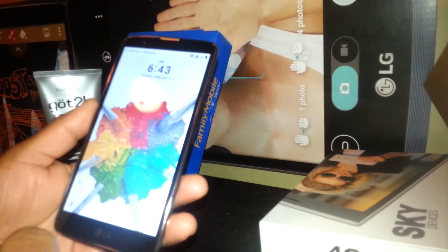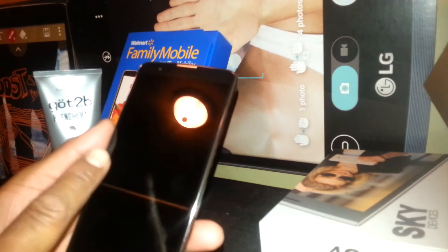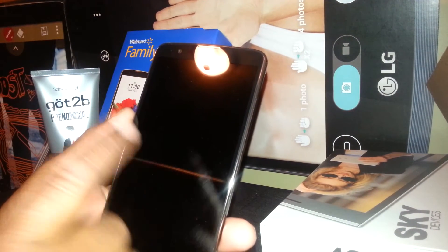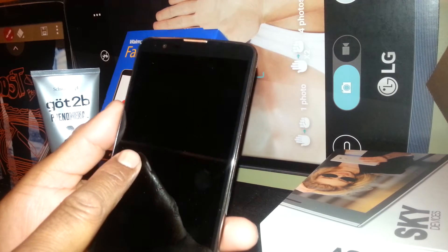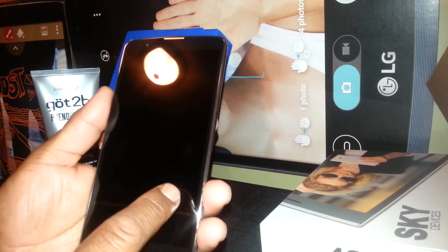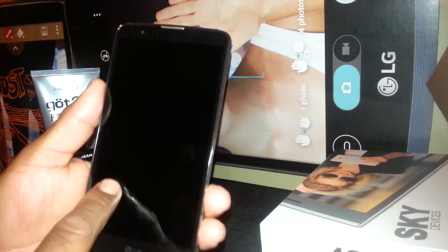The way to enter and make this knock code work properly is by just, instead of knocking, you need to place the finger and push against — like slowly. Place push, place push, place push, place push.